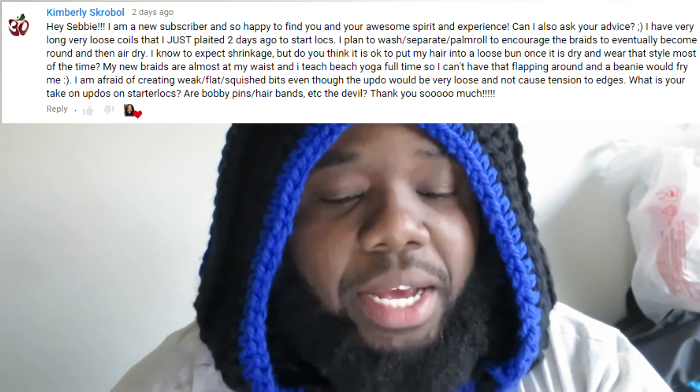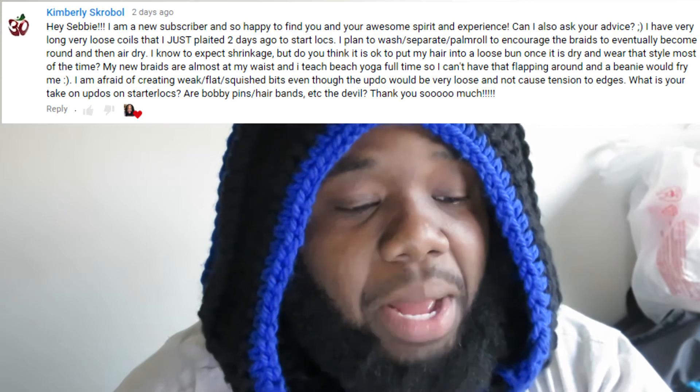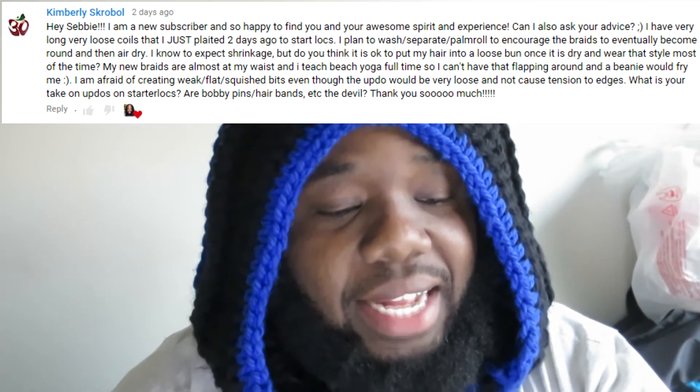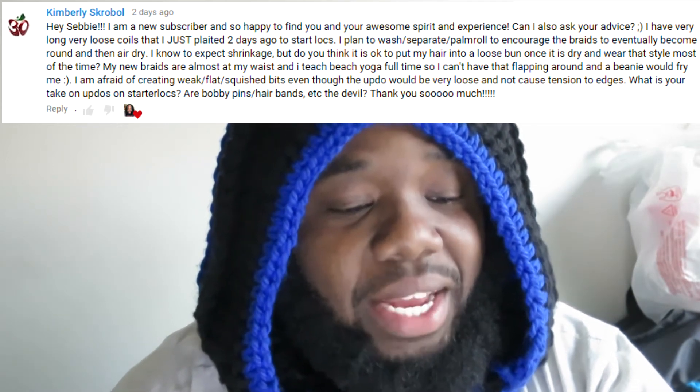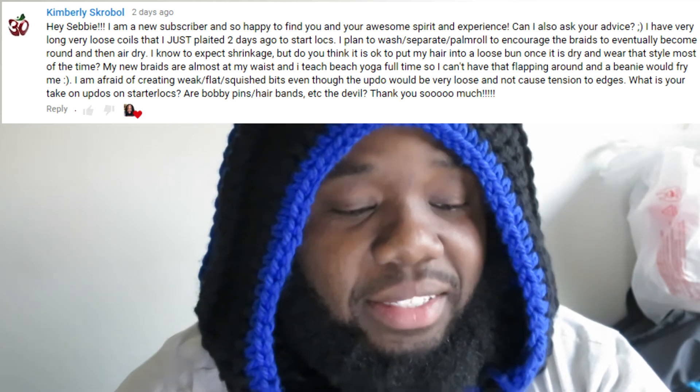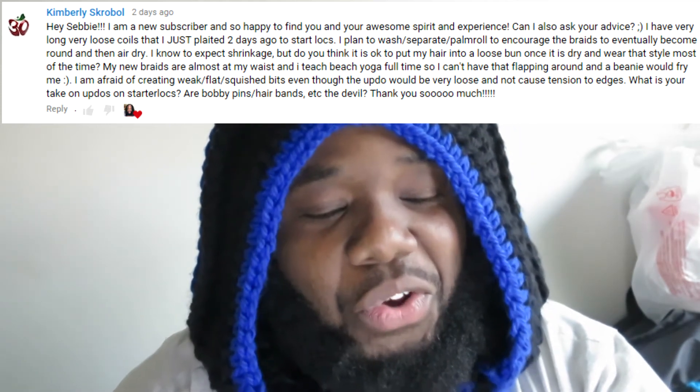She continues: 'I plan to wash, separate, and palm roll to encourage the base to eventually become round, then air dry. I know to expect shrinkage, but do you think it is okay to put my hair into a loose bun once it is dry and wear that style most of the time? My new braids are almost at my waist and I teach beach yoga full-time, so I can't have that flapping around and a beanie would fry me. I am afraid of creating weak, flat, squished bits even though the updo would be very loose and not cause tension to my edges. What is your take on updos on starter locks? Are bobby pins, hair bands, etc. the devil?'